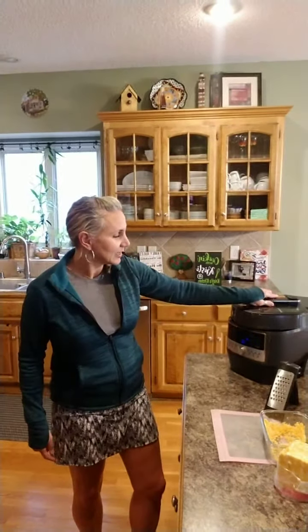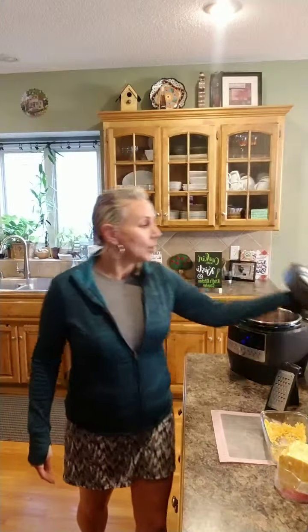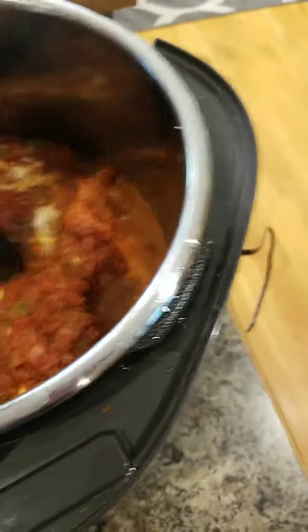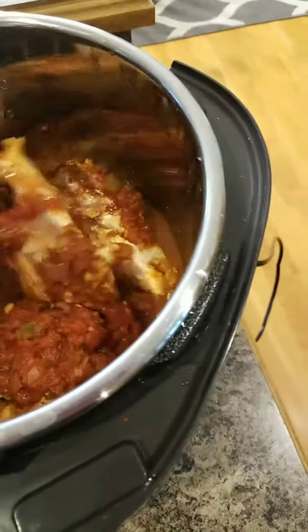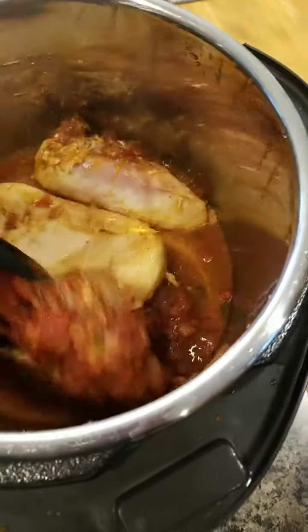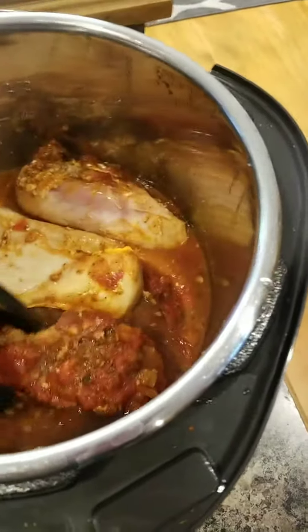I go ahead and reset the steam button so it's ready for next time, and I'm just going to open this up. When you do frozen chicken, sometimes it sticks together, so I may need to let it go a little bit longer. Let me grab my tongs and show you what's going on inside — I wish you guys could smell because it smells really good. I had this in for 10 minutes and you can see it does need a little bit more.